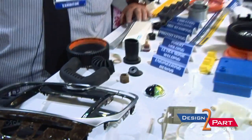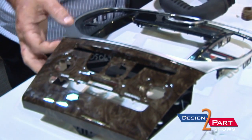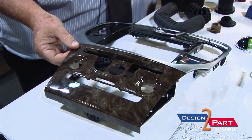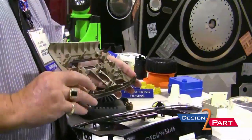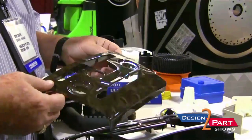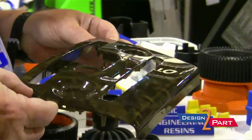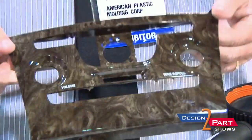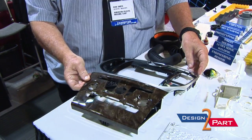We have parts here including automotive parts that have hydrographics and chrome plating. Hydrographics is a process we do not do ourselves, but we have it done. We actually mold the part — this is for Chrysler. They dip it into a tank and put the finish onto the part. We mold the part, send it to them, and they put the finish and plating on.